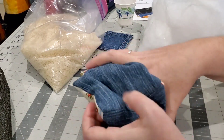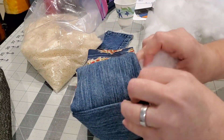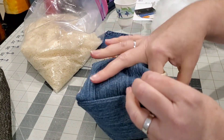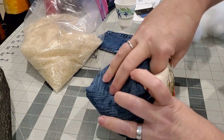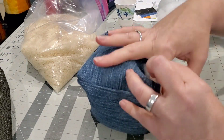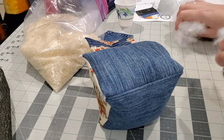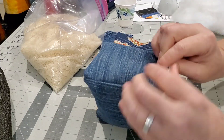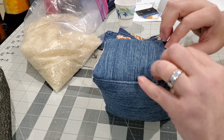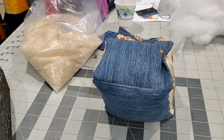Once it's about halfway full, I'm going to go back in with some polyfill and finish stuffing the pin cushion. What I really like about the polyfill is you can really get into those corners and give your pin cushion a really nice shape — just working it all the way around and filling in all the empty pockets. Once it's full, just pin it shut and hand sew that closed.